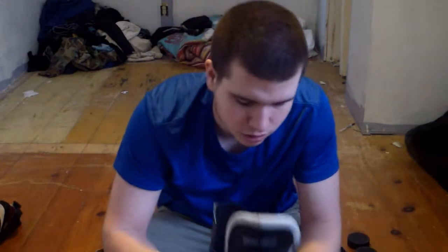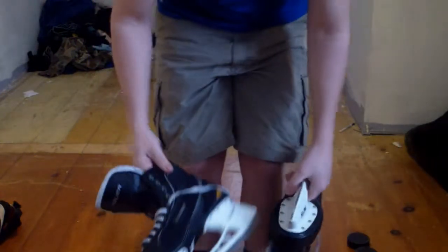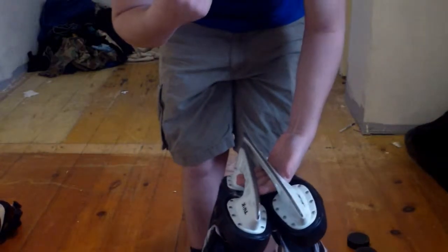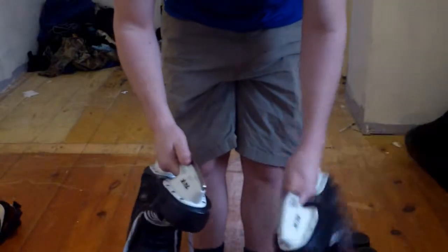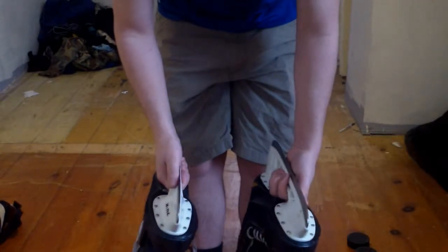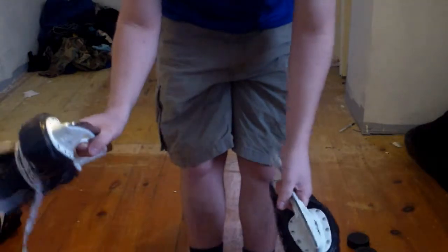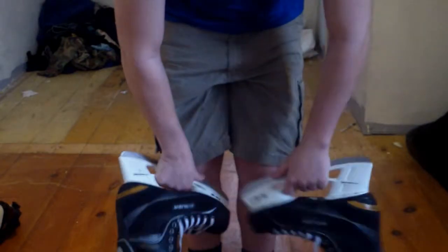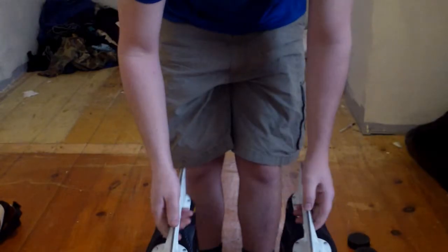I would say these are a good quality product if you're just using them for skating around, not playing a forward position too much, or if you just want to skate around instead of using goalie skates. These are great backup skates for what they do.